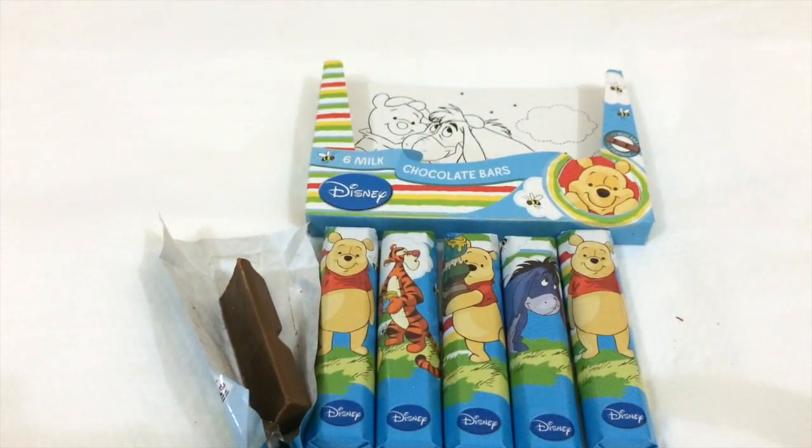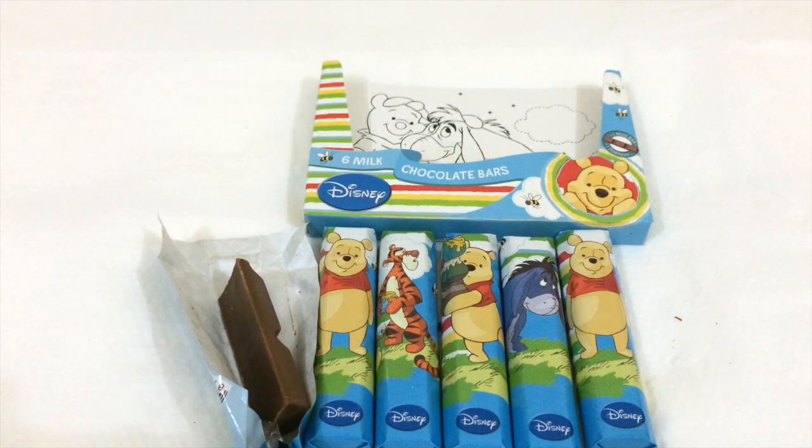These are the Disney character chocolates — pretty awesome. If you like my videos, please subscribe, share, and hit the like button. Thanks for watching, bye!